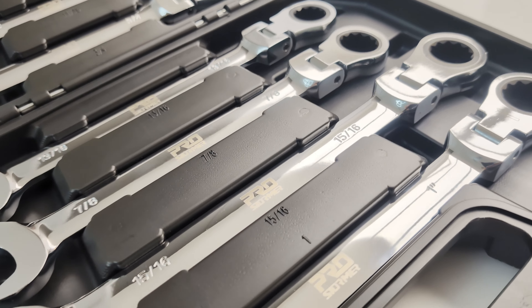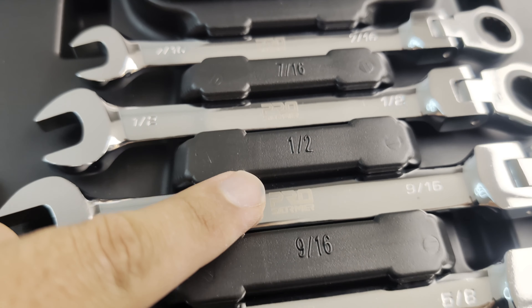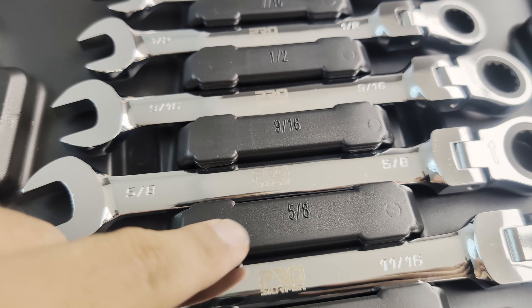These chrome wrenches look really crisp and nice. Each wrench is tightly held into its spot with the size embossed onto the case below it.